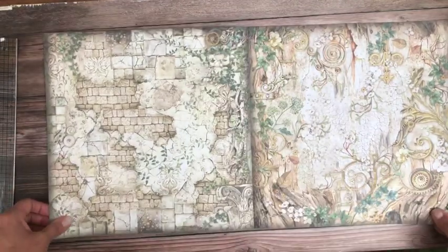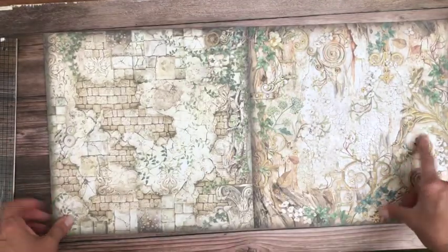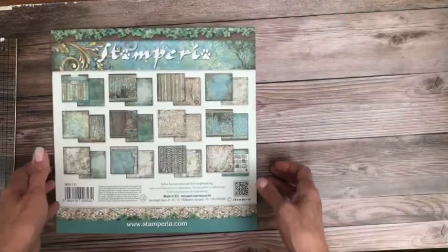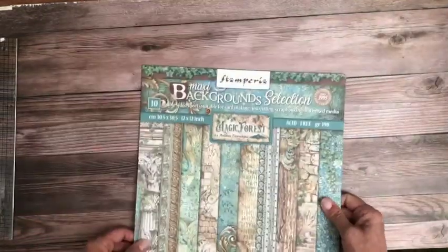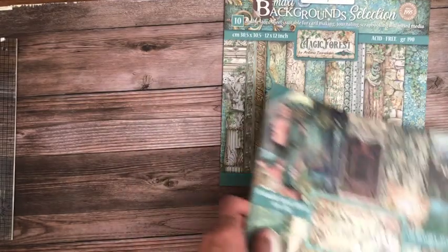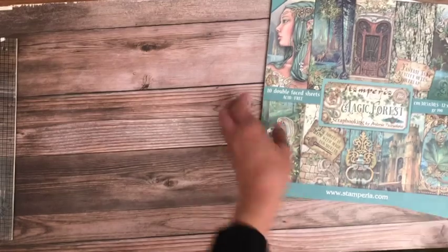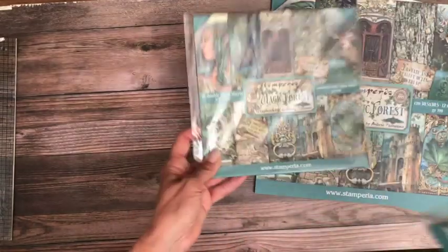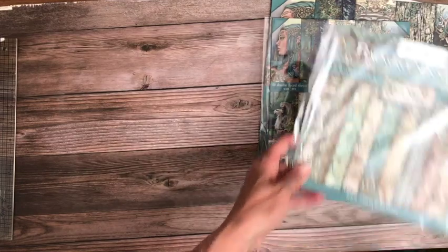Another set of gears and what look like metal embellishments and flourishes — that's great. So for the backgrounds you get 10 double-sided sheets, and in the 12x12 pack you also get 10 double-sided sheets. In the 8x8 it's the same — 10 of each background, 10 of each.